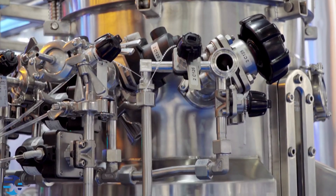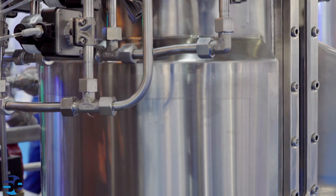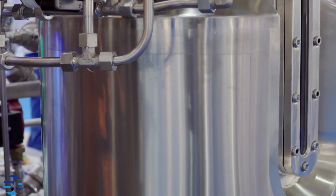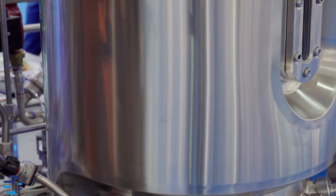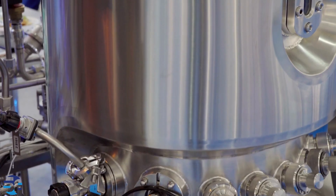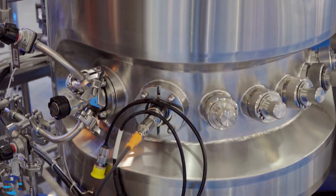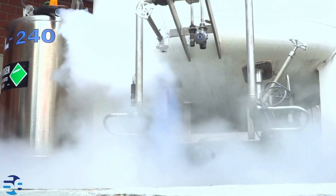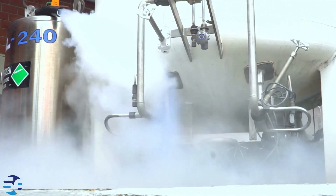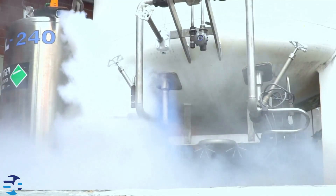Let's discuss the design and construction. The reactor is typically made of high-quality materials that can withstand high pressures and temperatures, such as stainless steel or other alloys. It consists of a sealed vessel that can be pressurized using a gas, liquid, or mechanical means. The reactor is equipped with a pressure control system that allows the user to adjust and maintain the desired pressure within the vessel. Pressure can be generated using gases like nitrogen or through hydraulic systems.